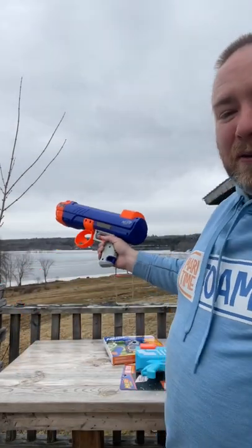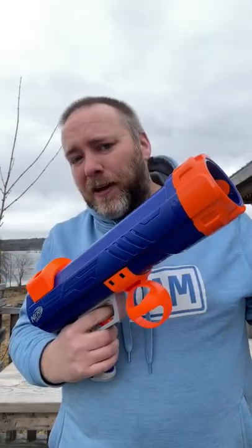I'm at a cottage at a beautiful lake. We have dogs with us, and I'm going to compare version one of the dog tennis ball launcher to version two.